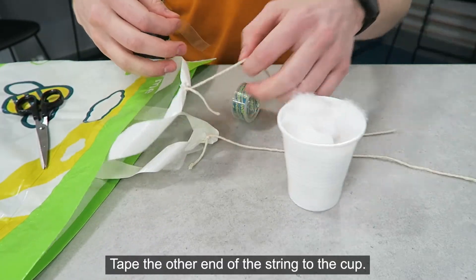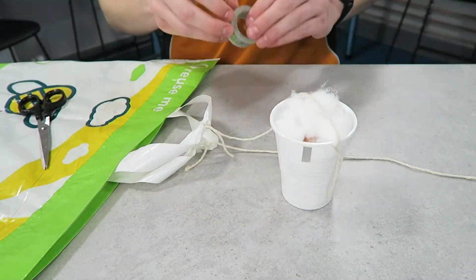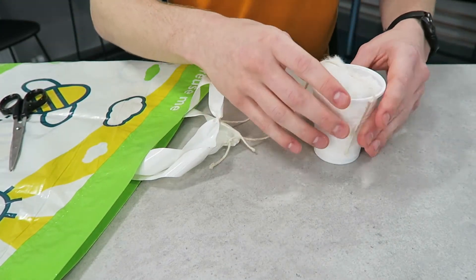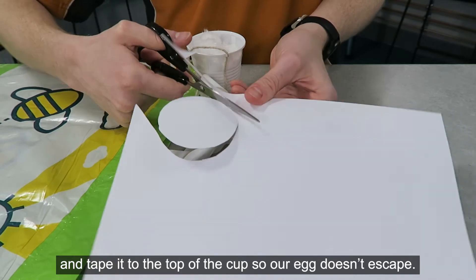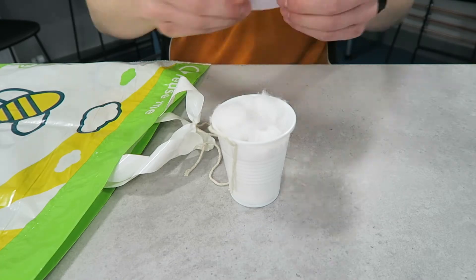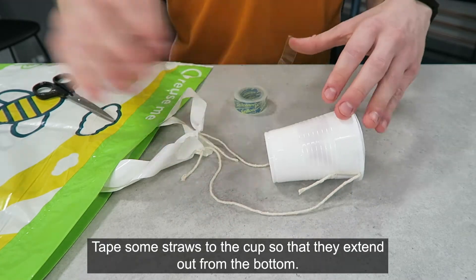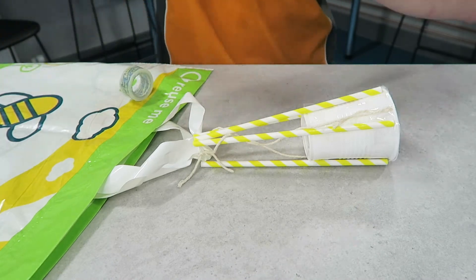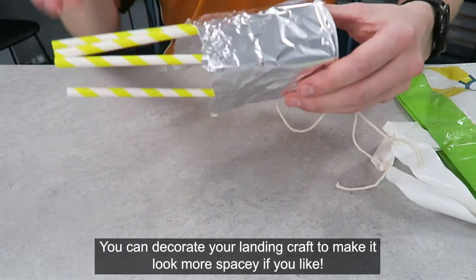Tape the other end of the string to the cup. Cut out some paper and tape it to the top of the cup so our egg doesn't escape. Tape some straws to the cup so that they extend out from the bottom. You can decorate your landing craft to make it look more spacey if you like.